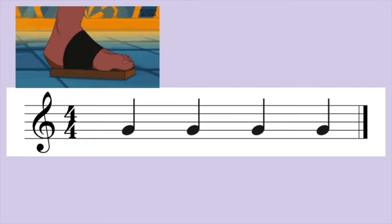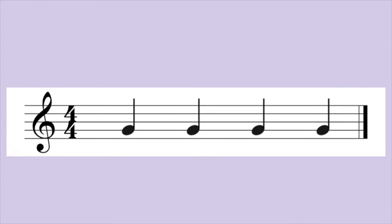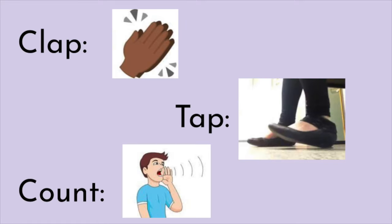To understand eighth notes, it's really important that you tap your feet to feel the pulse. Let's review two measures of quarter notes by clapping, tapping, and counting out loud.